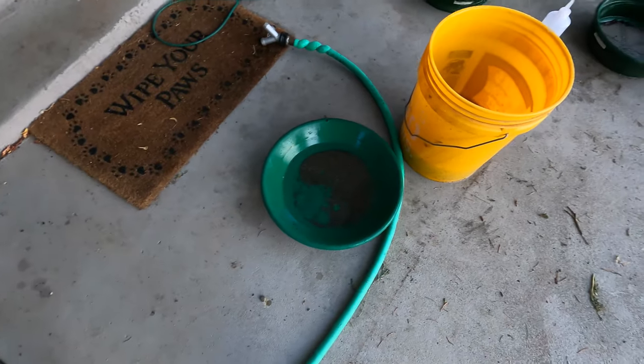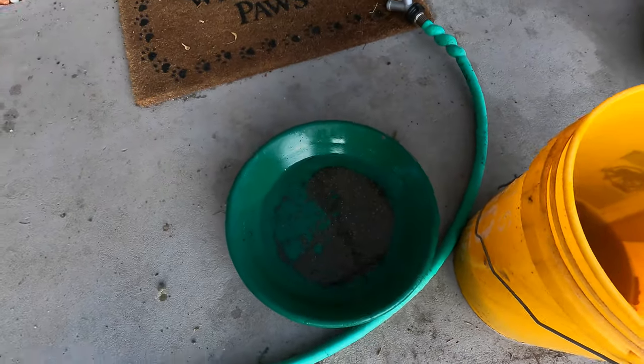Got our other stuff over here — pan it down. Here's all the gold that we got from our cleanup. It's not the greatest cleanup ever, but we were kind of in a rush. Some decent flakes in there.